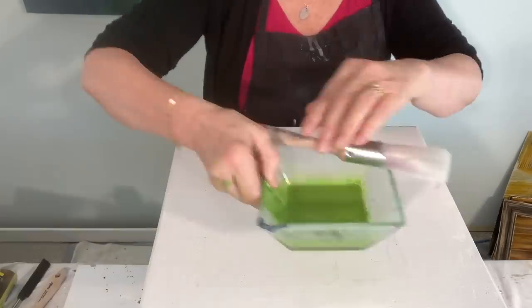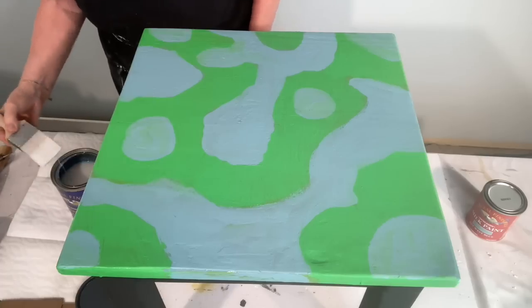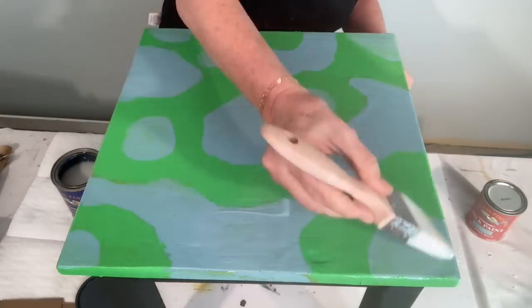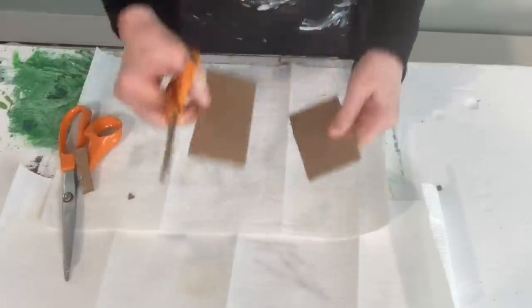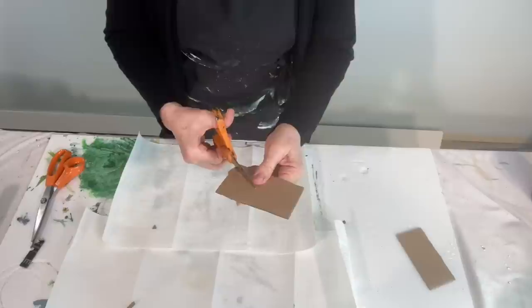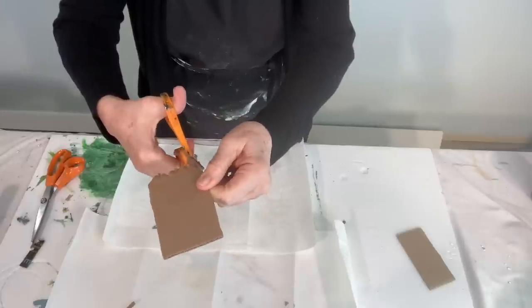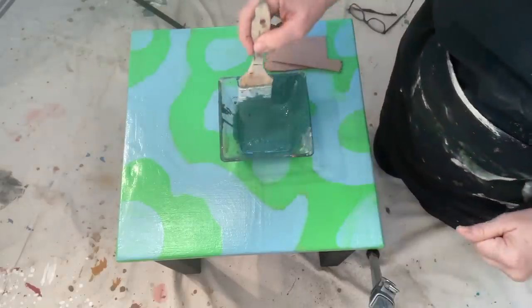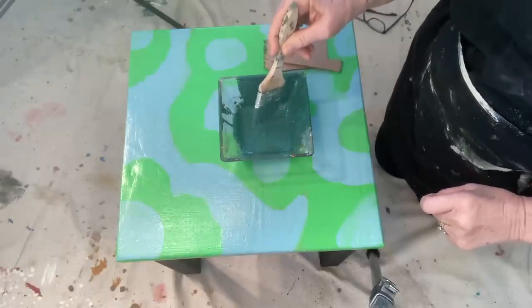I'm going to apply both these colors, the green and the blue, randomly over the top. I'm now going to apply one coat of a water-based top coat. I've used some cardboard, and I'm just going to cut one edge, cutting very randomly on the bottom to create grooves in it. In here, I have some dark green paint, and I've combined it with their water-based top coat.